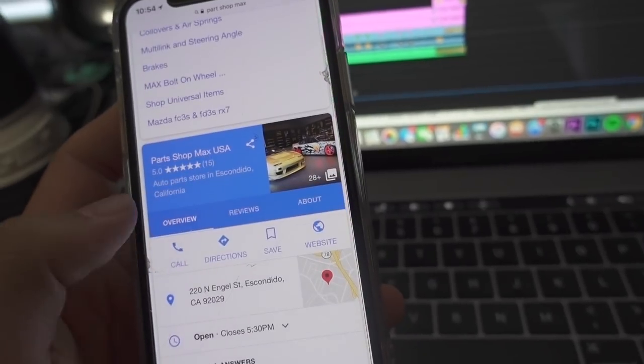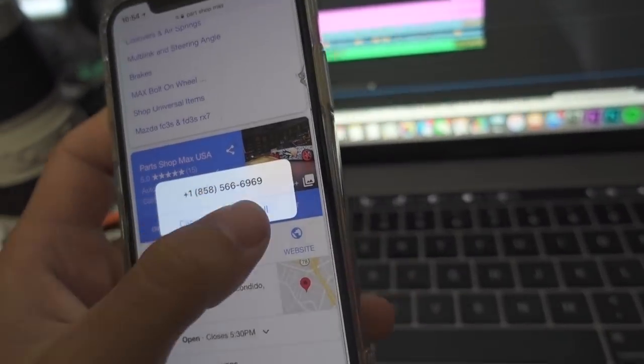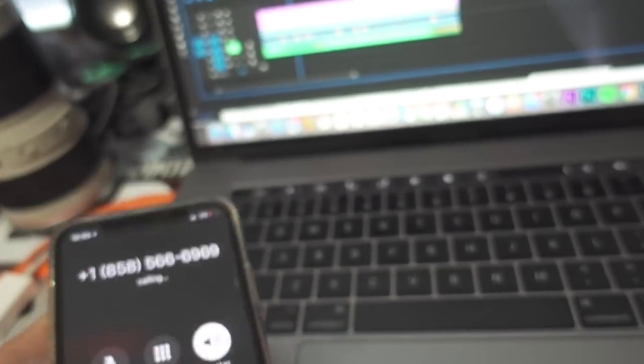What I have to do today is call PBM, or Part Shop Max, and see if they have FRS/BRZ lower control arms as well as toe arms, because you're actually able to use those on my WRX. So I'm gonna call and see if they have those, and if they do we're gonna go pick them up and do a little unboxing. Looks like they just opened up, so I'll go ahead and call them. Okay, no answer — I'll try back later.